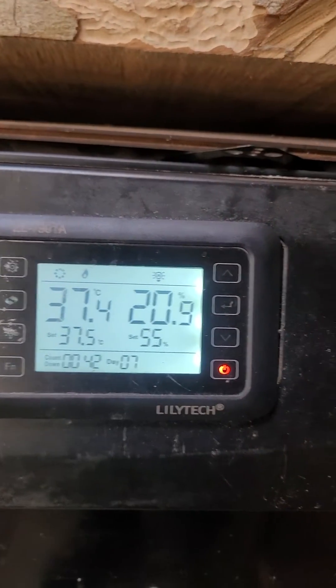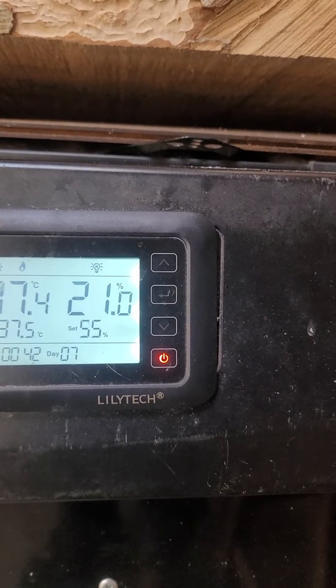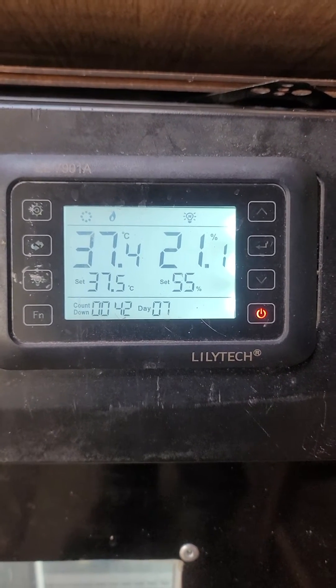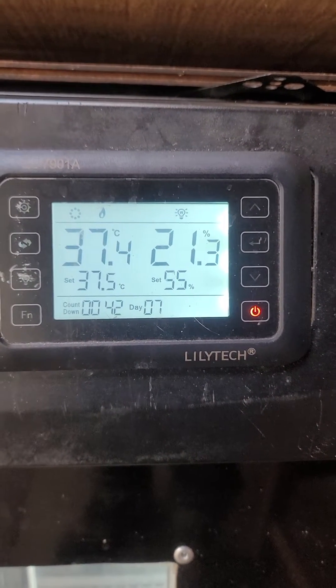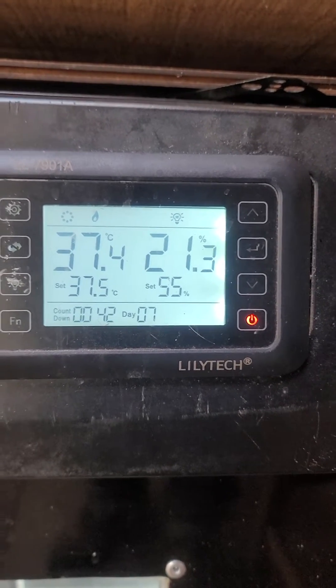I had it up at 38.3 or 38.6 to get the 99.5°F inside temperature. What I needed to do to get back to the 37.5°C temperature I wanted it to show was to remove 0.9 centigrade from the settings.